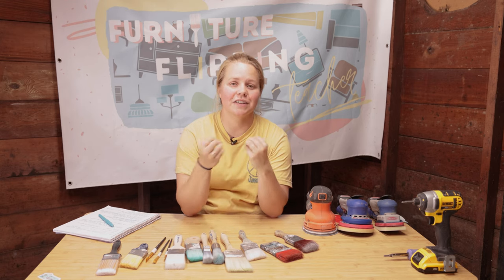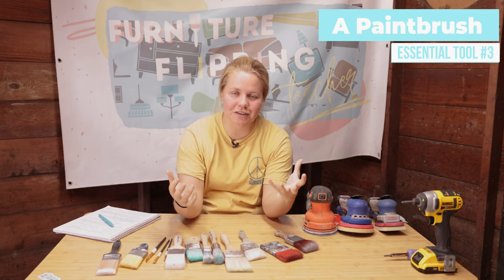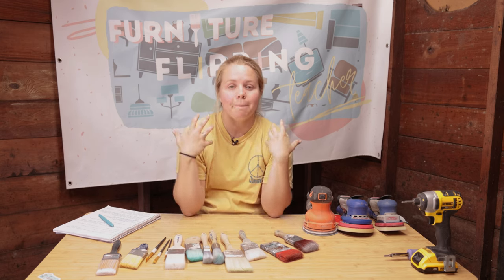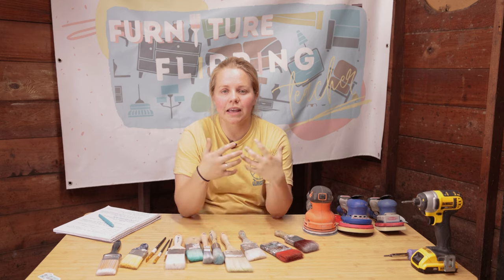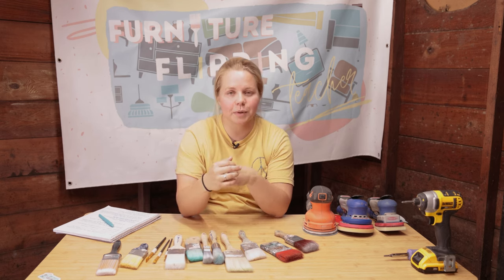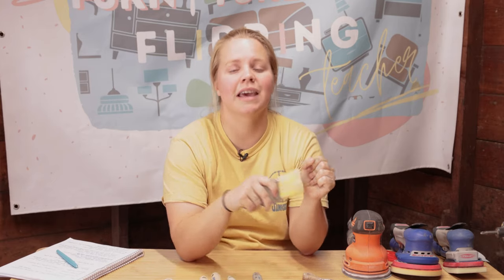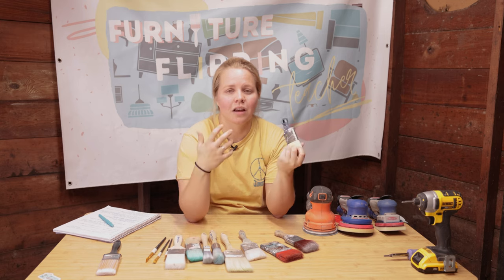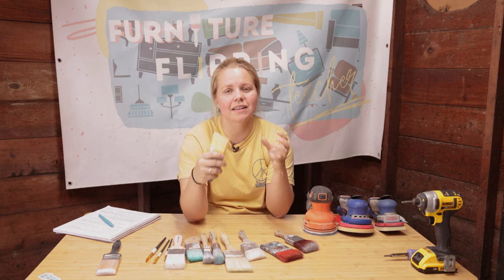We're on to number three — the final essential tool for furniture flipping, which of course has to be a paint brush. Obviously you can't paint furniture without a method of painting. My suggestion if you're starting out is to grab a paint brush. There are other methods including a roller and a sprayer, but in this video I'm really going to talk about brushes. When I first started out, I just went to Menards, Home Depot, or Lowe's and grabbed a brush I thought I would like. I had no idea that there were specific types of brushes — and that is okay. I just needed a place to start.